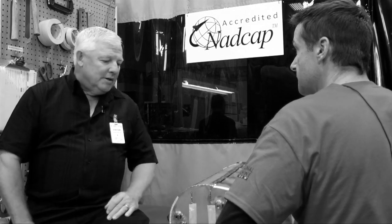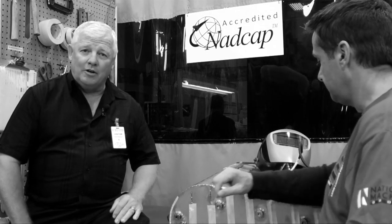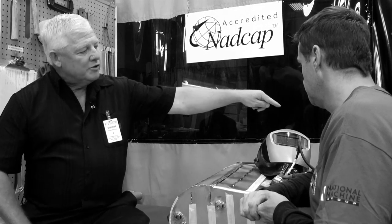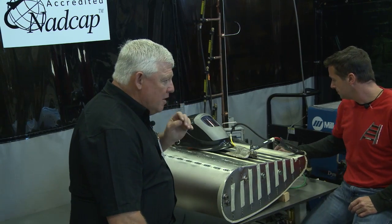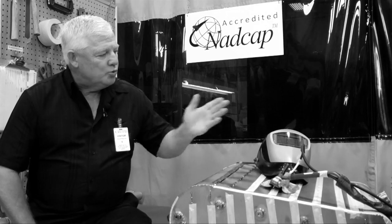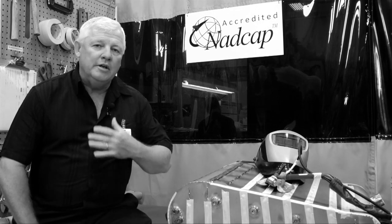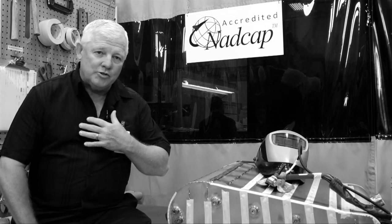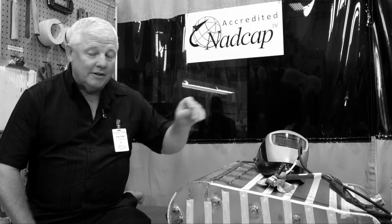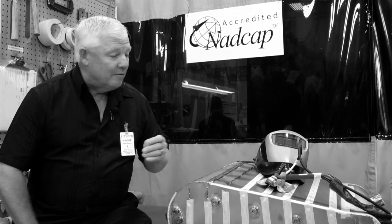All of these devices are put into place because titanium material is very expensive and you just can't screw up on it — otherwise you have a lot of lost dollars. This monitor actually measures the parts per million of nitrogen and oxygen. He's welding at 11 parts per million. In most of my aerospace applications, I use 50 parts per million as a standard operating procedure — anything below that is excellent. And obviously this is excellent; we're at 11 to 12 right now.